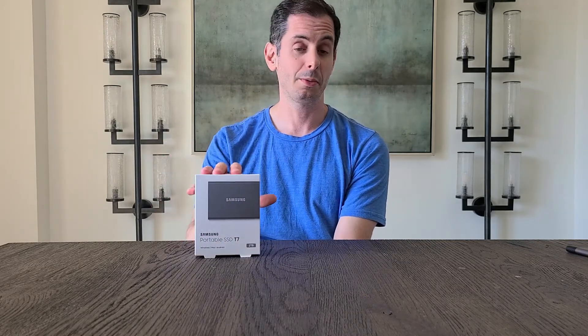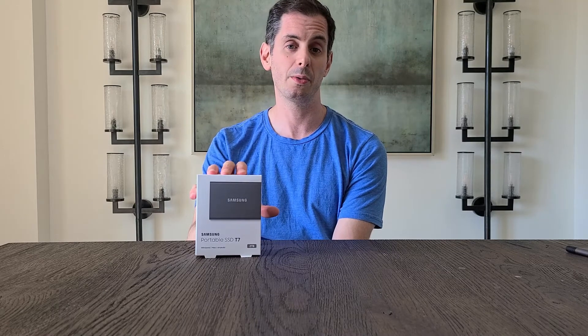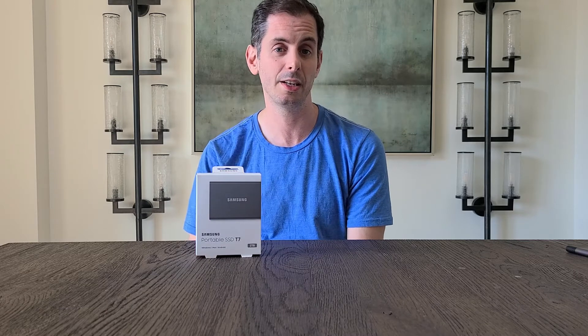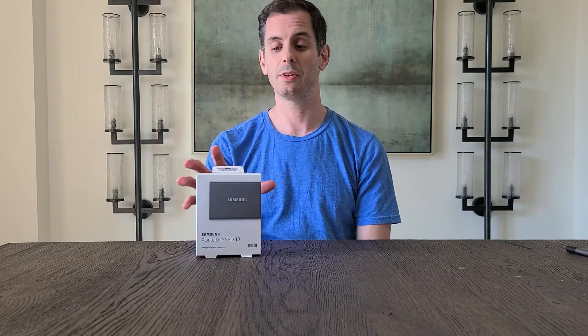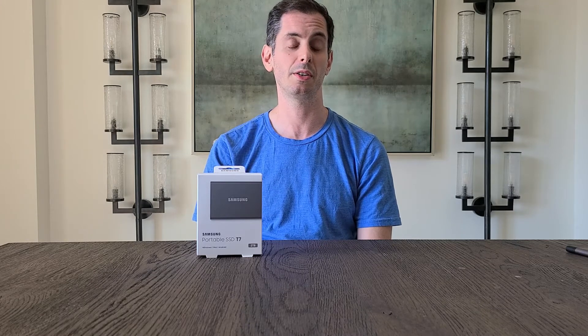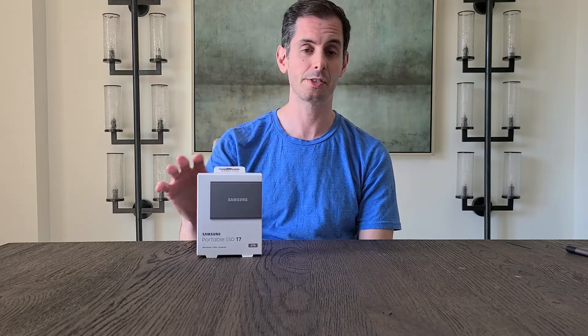One last thing before we get into the box — I do want to thank the Insiders Network for providing this product to me for testing and reviewing. If you're interested in product testing and reviews, you can go to theinsidersnet.com and sign up to be a tester. Alright, so let's open the box.